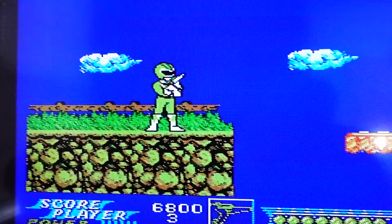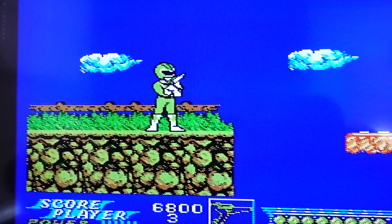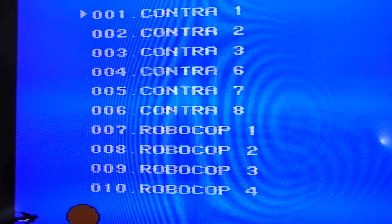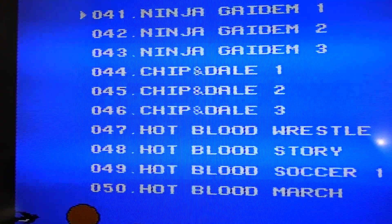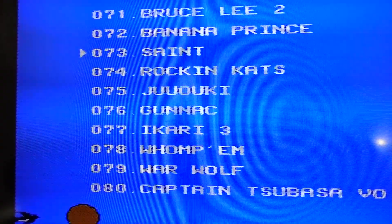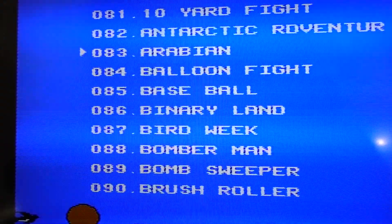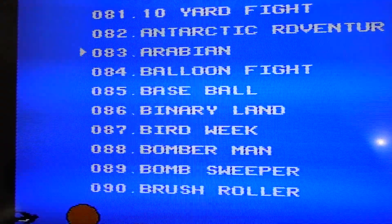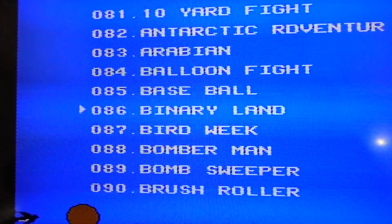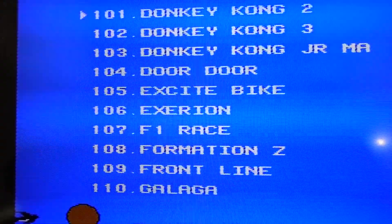If you want to get to another game, you pretty much just hit the reset button on the console and it takes you back to the screen where you can select from hundreds of other games. Some games are better than others, the controls will be wonky on some. I also noticed that last game was in Japanese or some Asian language — but not all of them are like that, there are many English games on here too.